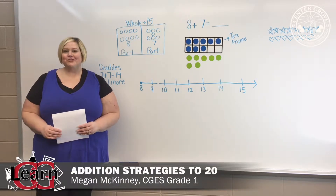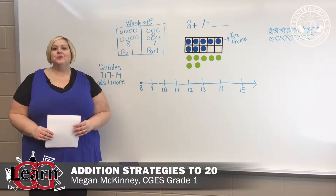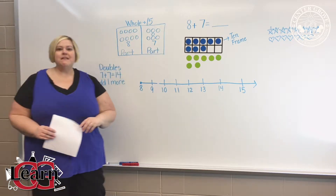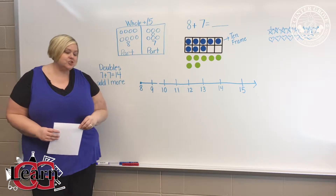Hi, I'm Megan McKinney, first grade teacher at Center Grove Elementary, and I'm going to share with you some addition strategies to 20. We are going to take our problem, 8 plus 7, and we are going to find the sum using many different strategies.